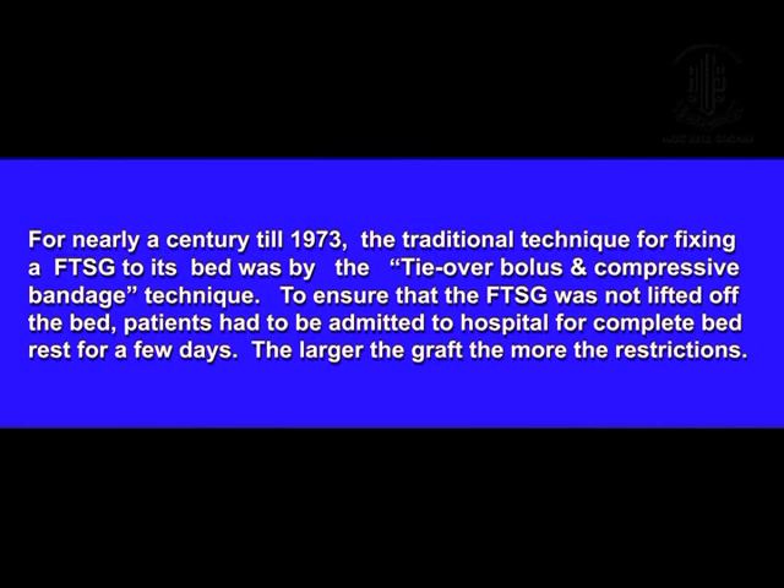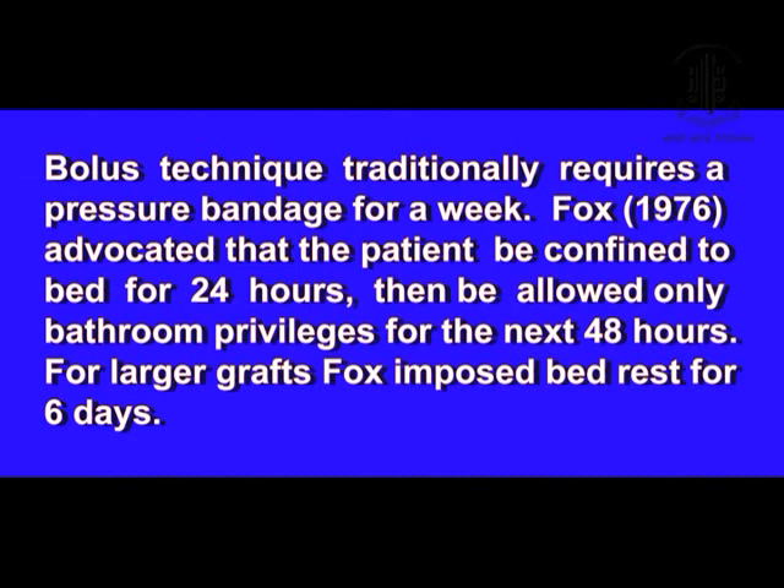For nearly a century until 1973, the traditional method of fixing a full thickness skin graft was by the tie-over bolus technique and a compressive bandage. The bolus was meant to keep the graft and its bed in contact. The compressive dressing was applied to prevent hematoma and also to immobilize the muscles around the graft bed. Fox in 1976 confined his patients to bed rest for 24 hours and allowed only bathroom privileges for the next 48 hours. Other surgeons also imposed similar restrictions.